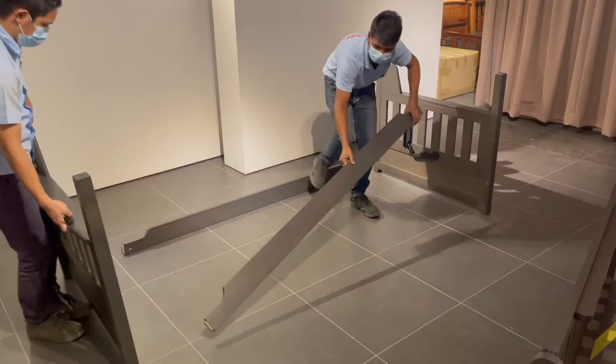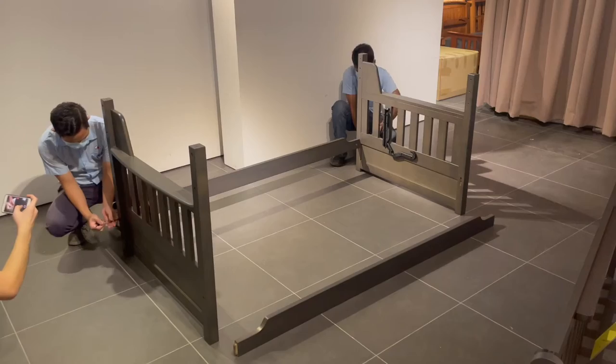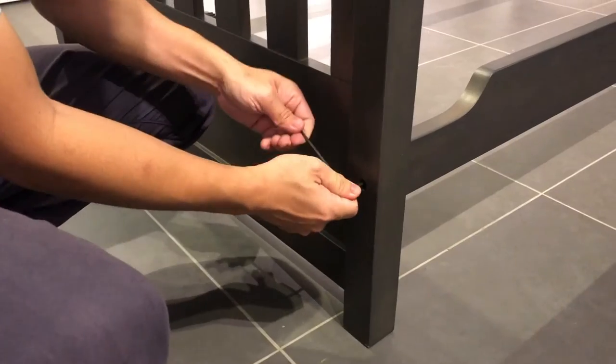We'll start with the lower frame, assembling the stretchers, which assemble with mortise and tenons, bolts and barrel nuts, all tightened up with an allen key as you see here.